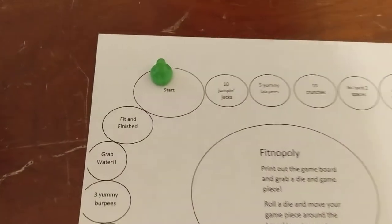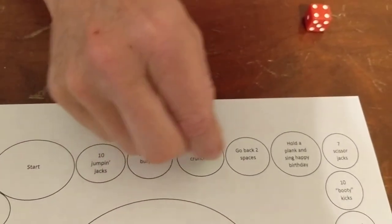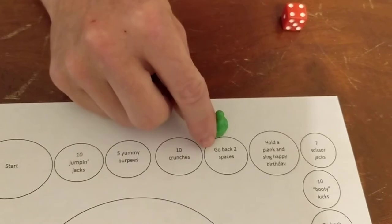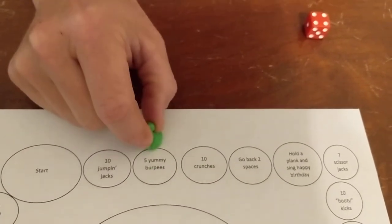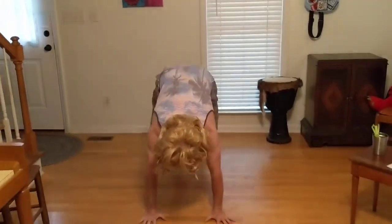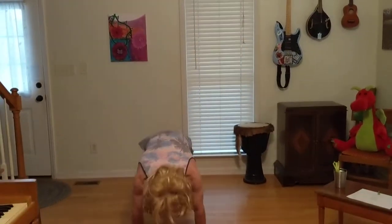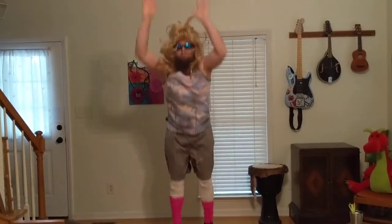I rolled a four: one, two, three, four. Well, looky-loo — I've got to go back two spaces. One, two. Oh, five yummy burpees. Here we go. One, two, three, four, five.